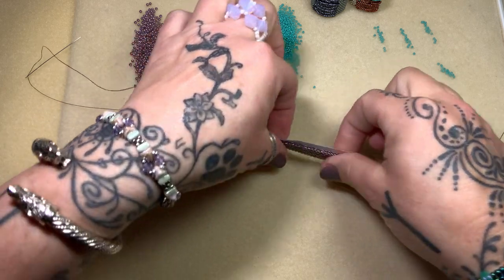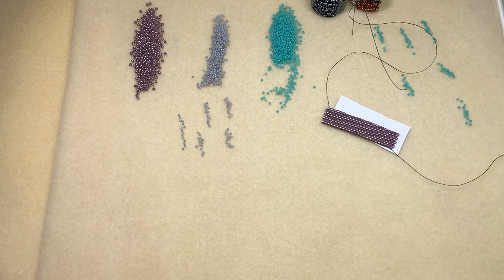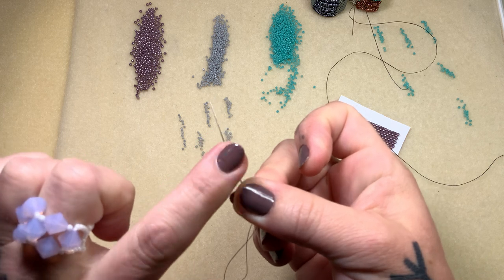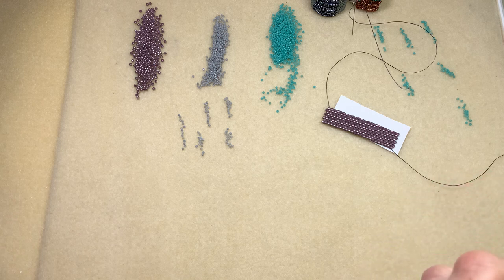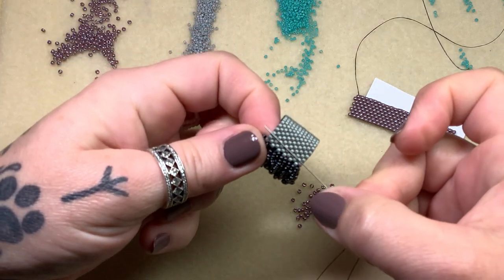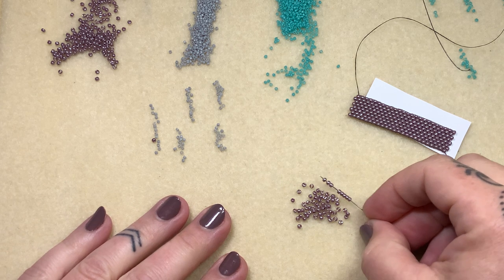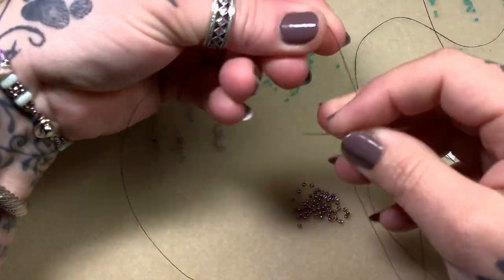I'm going to give you a quick tutorial on how I start peyote. For this ring at this size I went through two and a half yards of Fireline — I use eight pound test and a size 13 beading needle when you're working with the IECOs because they're so small. You want to pick the width of the ring; for this band I did 12, but for this one I'm only going to do eight because they're bigger. So I'm going to pick up eight 11s just like this.